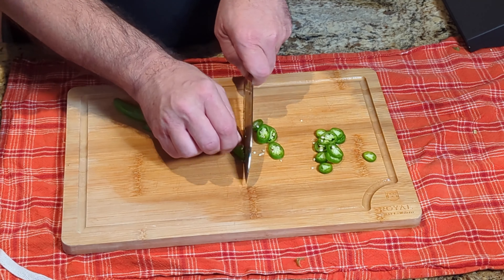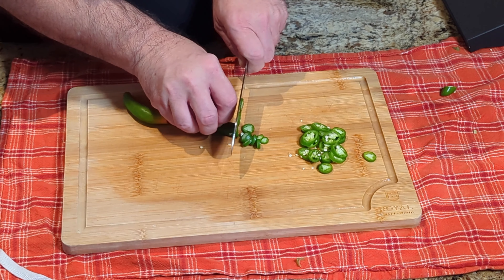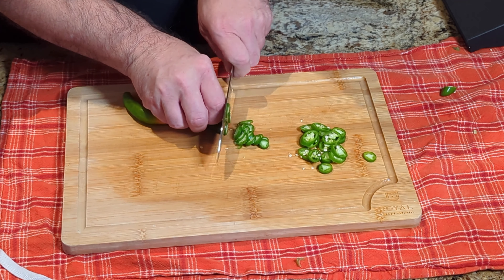I'm basically doing all of these things for a fried rice that I'm making. Those cut so nice and thin.